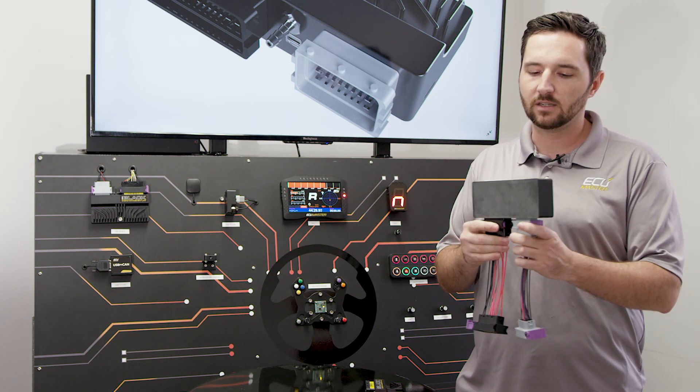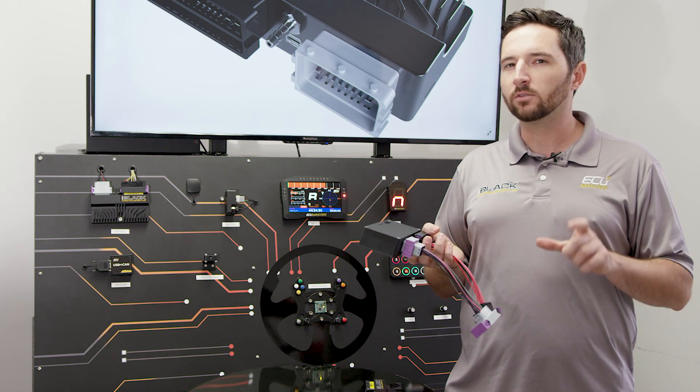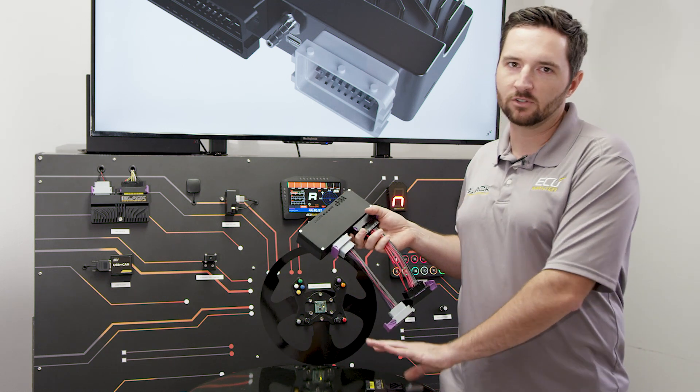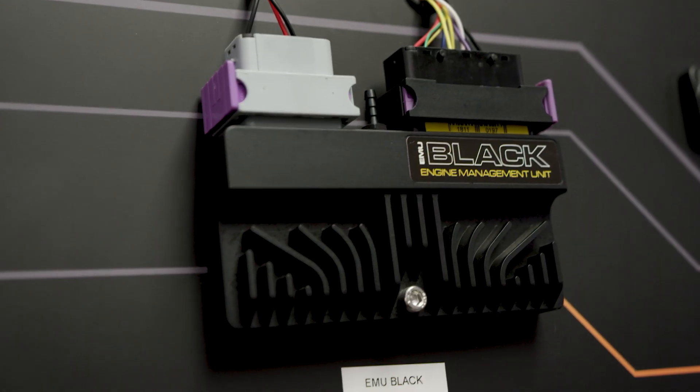The VVTI 2JZ obviously has variable cam timing — that's what Toyota calls VVTI. It also has a drive-by-wire throttle; it's kind of a hybrid drive-by-wire, and this adapter offers full support for it. This is only for the EMU Black. We have other plug-and-play adapters that work with either the Classic or the Black, but this one requires drive-by-wire, so it has to have the EMU Black.